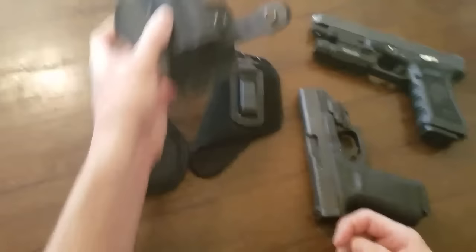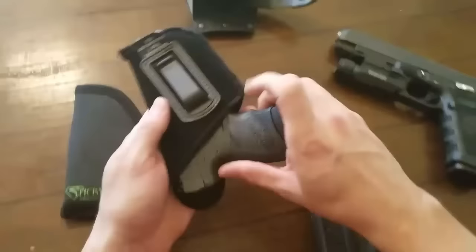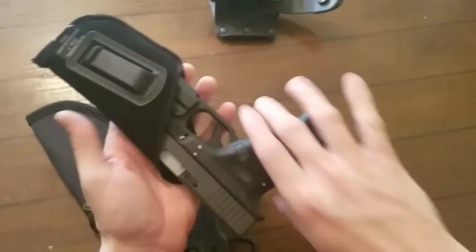The Blackhawk was originally for concealed carrying a Glock 19 — it fits in there perfectly. The Walther fits in there even better, maybe a little bit too big. The big Glock obviously doesn't really fit.